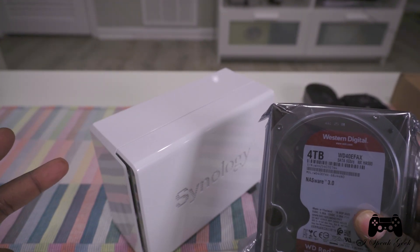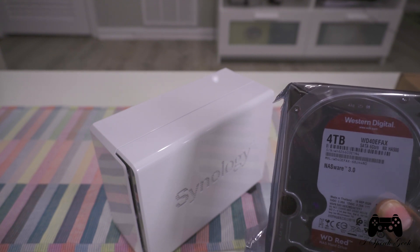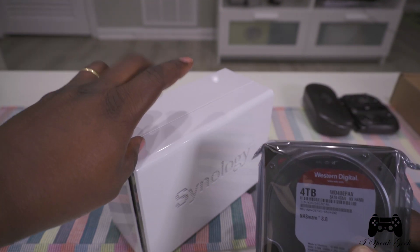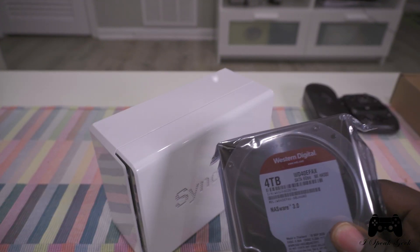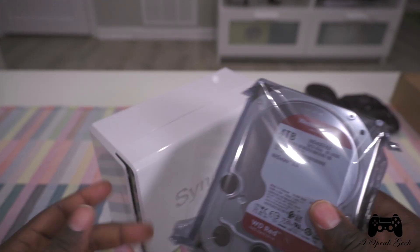There are two bays in here — bay one and bay two. And of course, I am going to be setting this up as a RAID. So without further ado, I'm going to mount these drives in here.